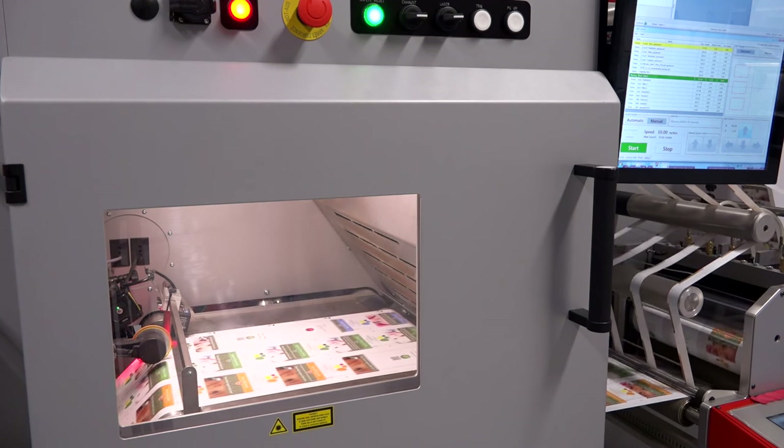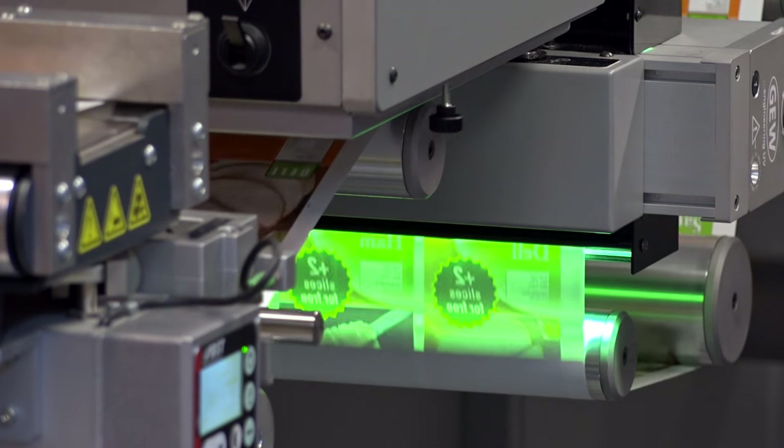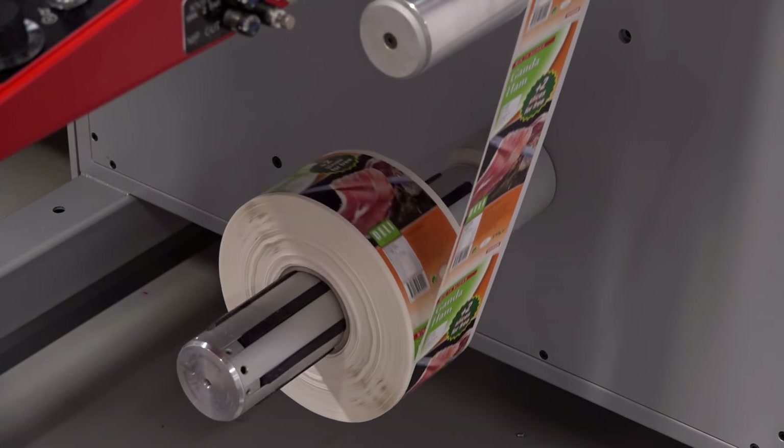The finishing device that we are using today is the LDU — laser die cut unit. What we are doing is applying UV varnish, then die cutting with the help of a laser unit, slitting and rewinding the finished rolls.